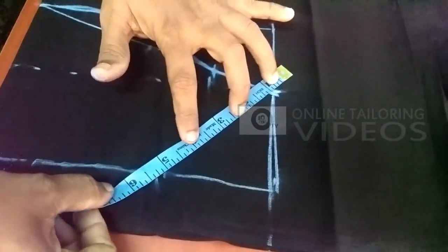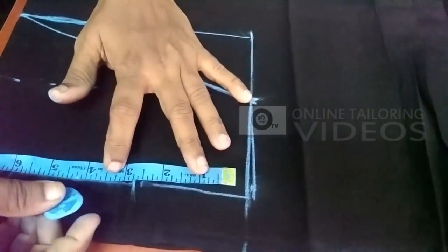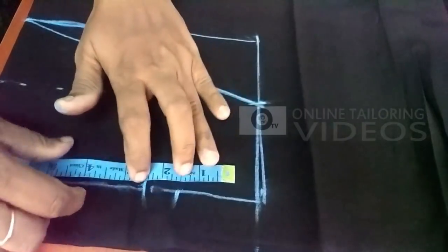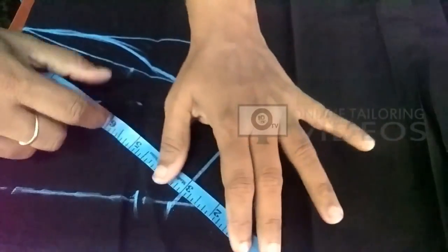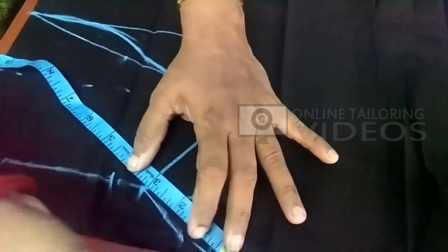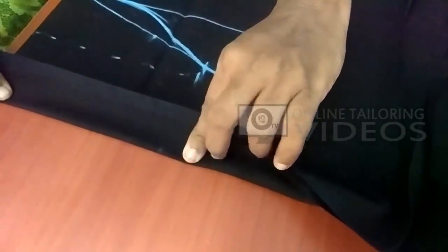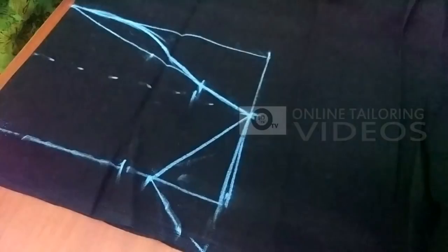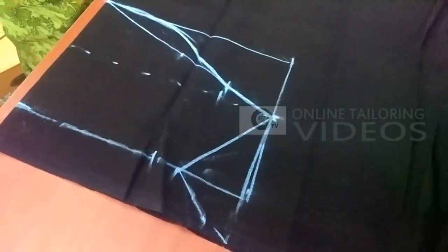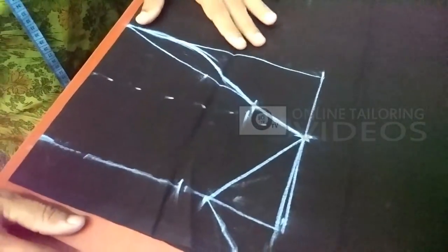We will put the sleeve to the side. Then we will join the collar. This collar will be at the back. If you have a sleeve, you will be able to cut the sleeve and stitch the sleeve.